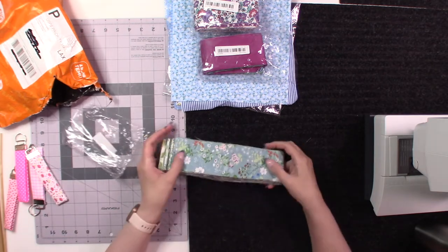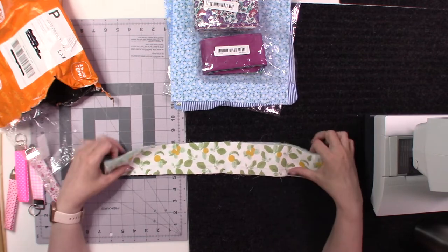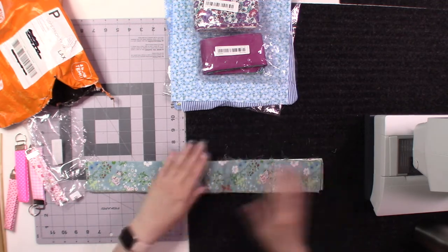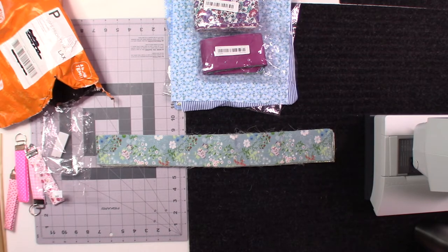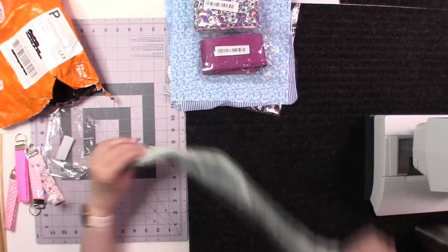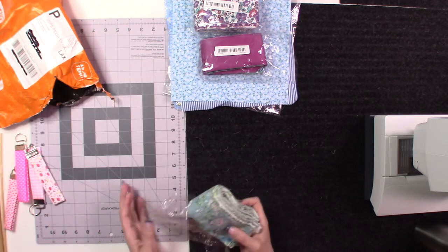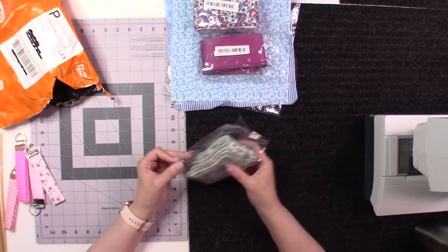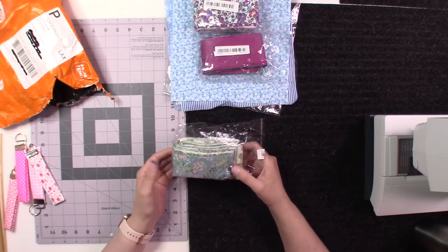Oh my gosh, that one is so pretty — this was labeled as 'green' two and a half inch strips and there are some really beautiful ones in here. I'll more than likely just make key fobs out of these, or maybe a small quilt. I'm very disappointed they're not the full 40-inch length. I'll do a search on Temu specifically for two and a half by 40 inch fabric strips, because I really wanted to make lanyards with them.